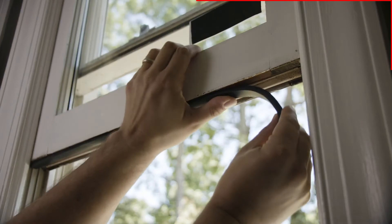Luckily, replacing weather stripping is super easy. Literally, you're just going to cut away the damaged stripping and peel and stick the new stuff on. It looks like this. This might be the easiest thing on our list. It saves a ton of money over time, and it makes your house more efficient. Hard to lose there.